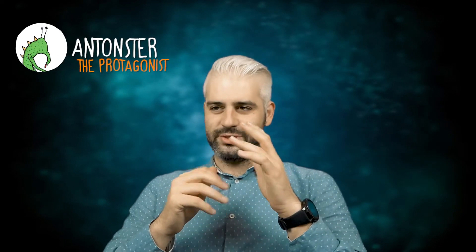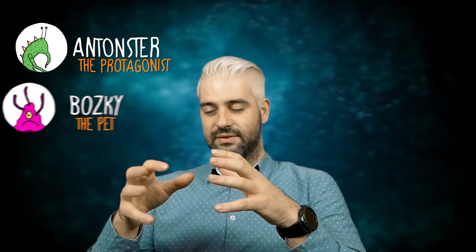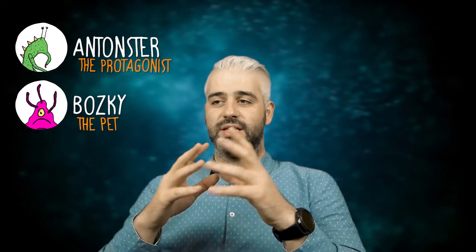I just went ahead and used a really stupid joke as a four-panel comic story. Basically, Antonster is kind of worried because Bosky, his pet, doesn't feel really good. So he takes him to the vet. Pavel asks what's wrong and Dan says that he's afraid he's gonna have to put him down.